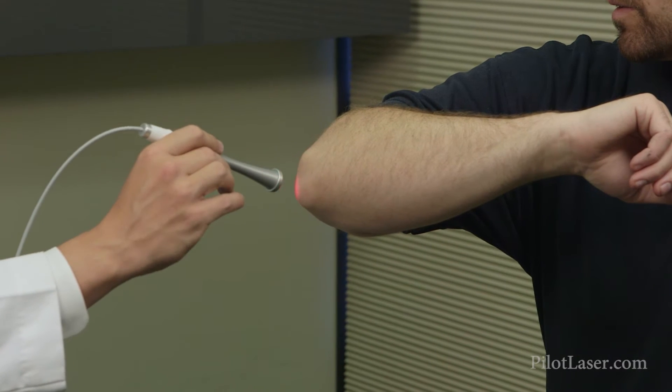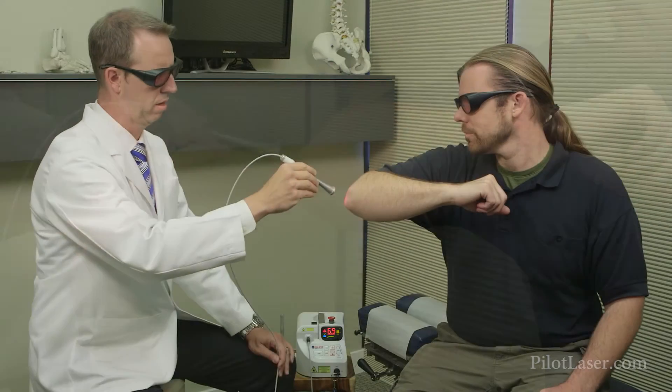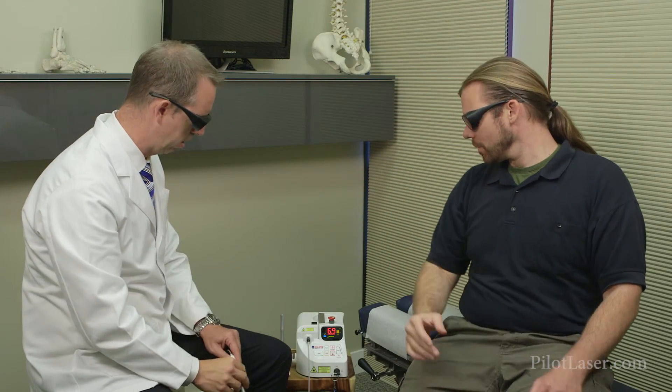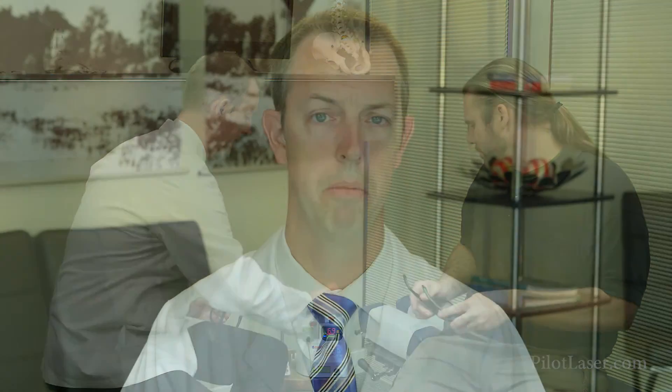We've also been using it with a lot of our patients that have fibromyalgia, which is really important for them to be able to see results and know that something's happening and changing their body, because oftentimes they've spent so much money and seen so many doctors that haven't done anything for them. It really gives them that encouragement to see the light at the end of the tunnel, to stay with us long enough to get the amount of treatment their body's going to need to truly get healthy.